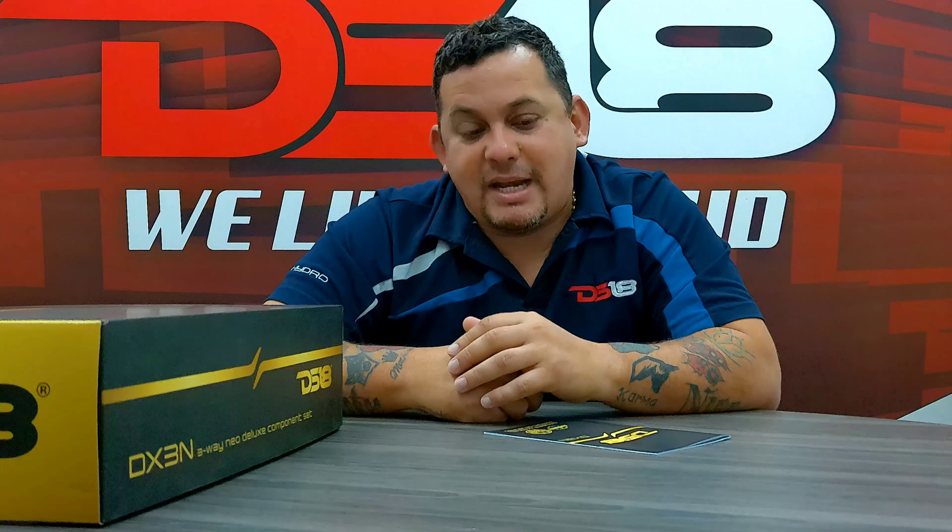What's up everybody? It's Mr. DSCT and welcome to another unboxing video. Today we got the DX3N, the Deluxe 3-Way Component Set Neodymium Magnet — the 6.5 inches of neomagnet and the 3.5 inches of neomagnet. Now these are the 3-Way Component as the DX3, but with a neomotor.